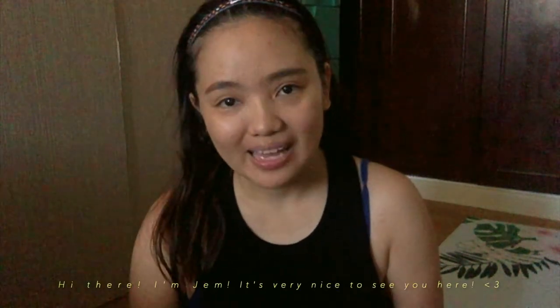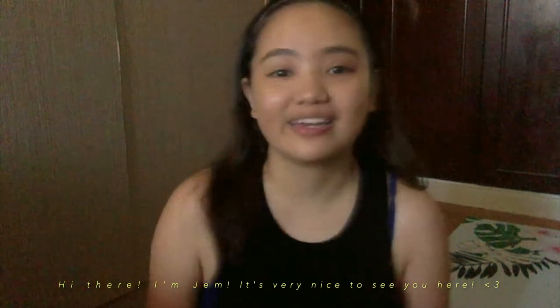Hi guys, welcome back to my channel. This is Jim, and thank you for taking time to visit my page. I'm going to put out another video that will probably relate to you guys who have been working out or started this fitness journey. One thing I want to stress is that you don't need a gym membership to get fit — you can just use your own body weight, your mat, your water bottle, and a little motivation with the right mindset to do this consistently.